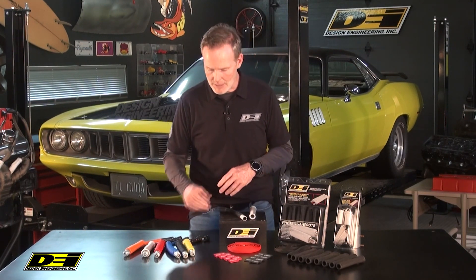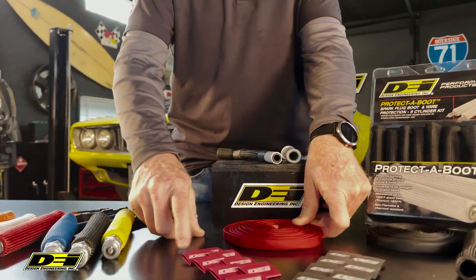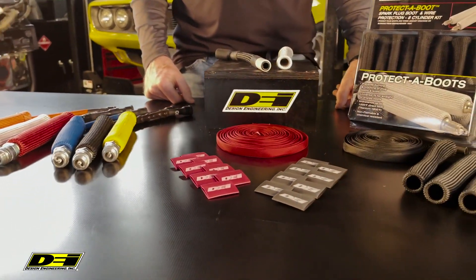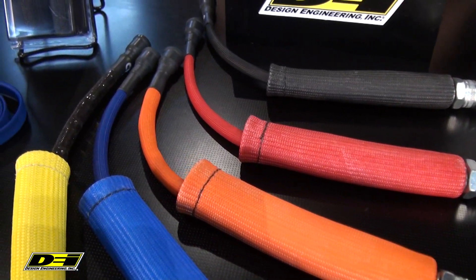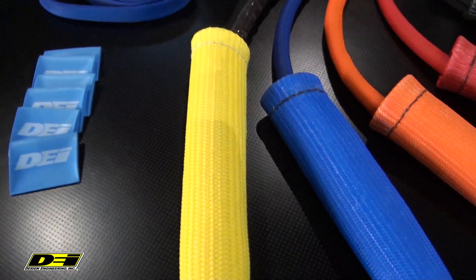The sleeving is made from a high-temp glass fiber, and the cool thing is you get this roll here — you unroll it to the exact wire length, and on either side you get shrink wrap to go down on top of that with the cool DEI logo as well. It's all color-coded with a lot of great color options. Great for protecting electrical wires, speedometer cables, hoses, and more up to 10 millimeters in diameter.